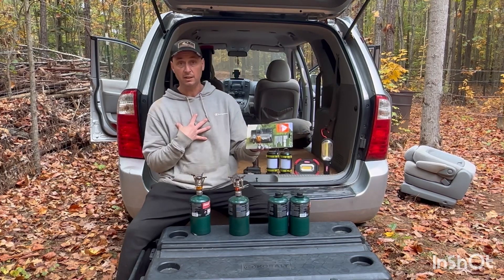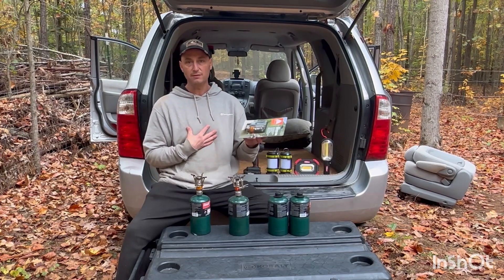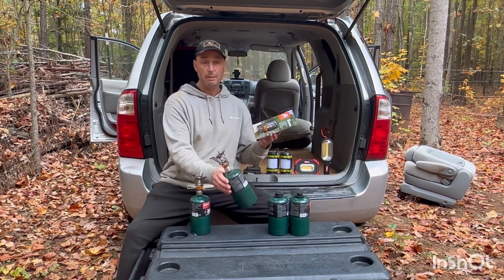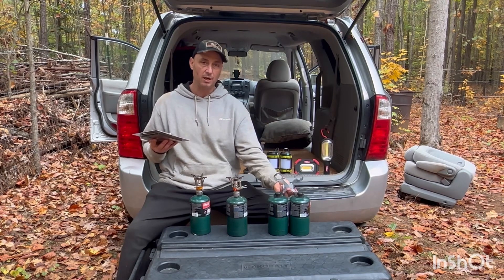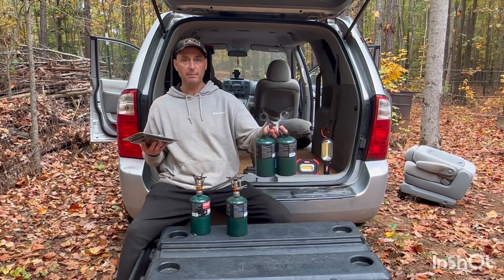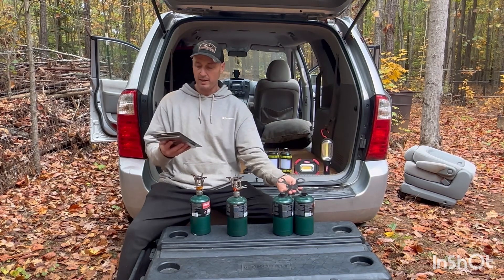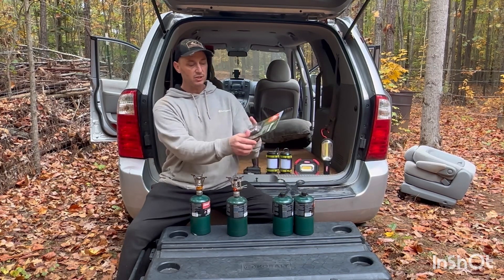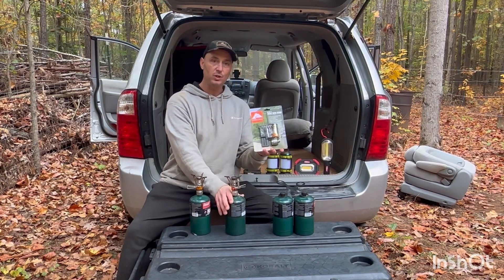In my opinion, if it's just for me, I can probably cook at least five meals with one of these canisters — maybe more. A lot of times I just buy them at Walmart. They come in two-packs or four-packs. I buy these little stoves that way. You can use either these propane tanks or the other fuel type as well.